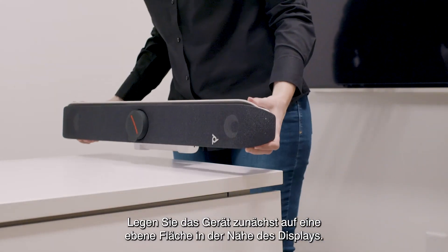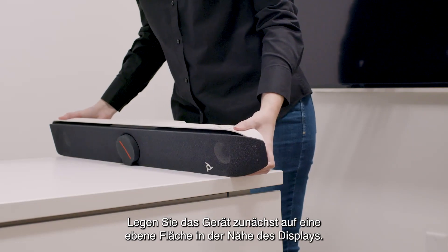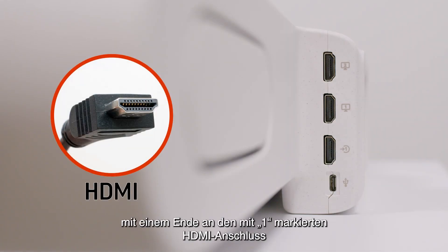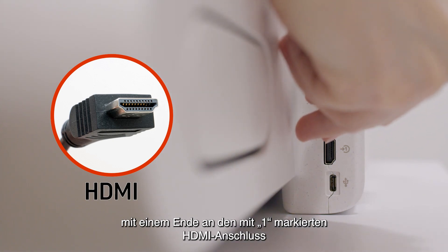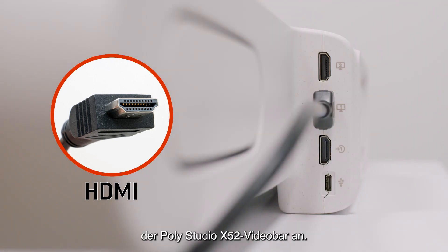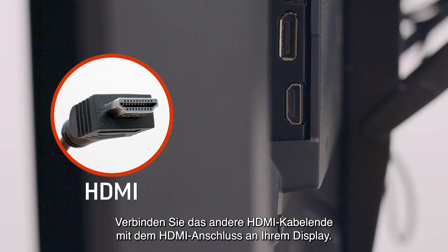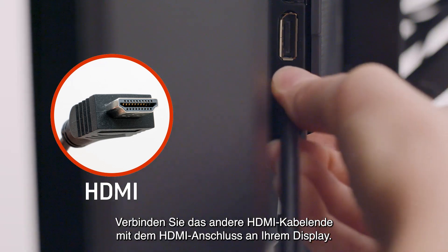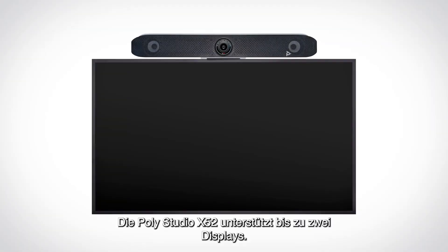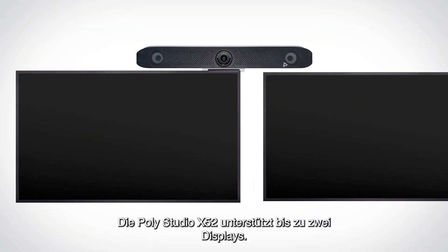To start, please place the device on a flat surface near your display. Next, take the HDMI cable and connect one end to the HDMI port labeled 1 on the PolyStudio X52 video bar. Connect the other end of the HDMI cable to the HDMI port on your display. The PolyStudio X52 supports up to two displays.